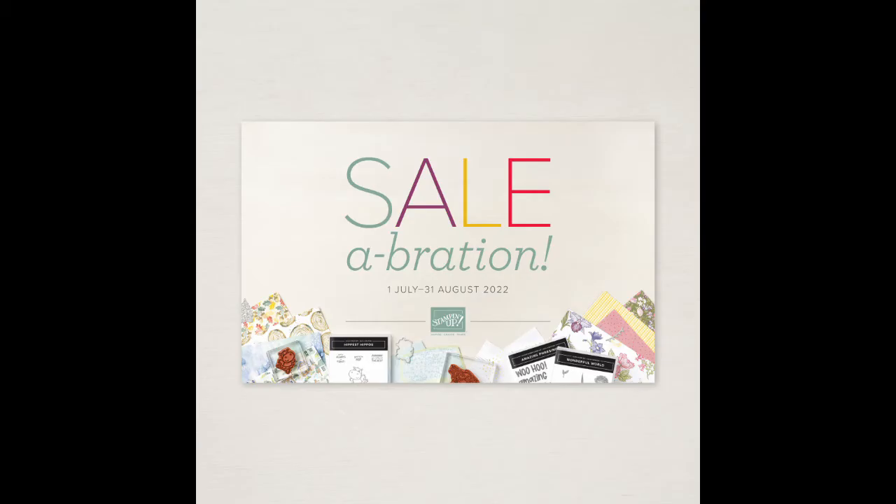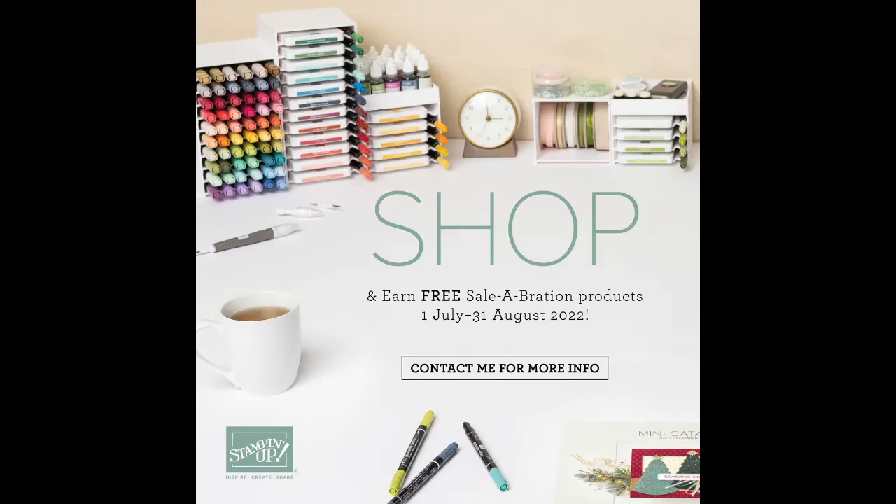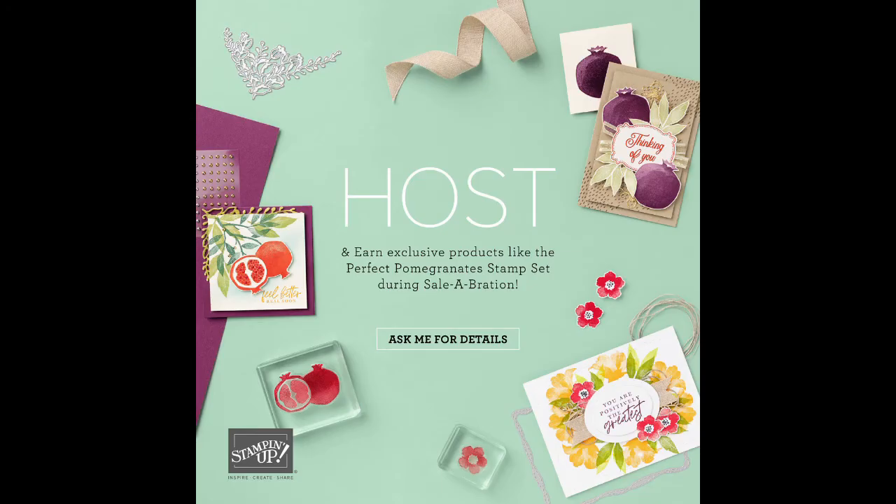It's time for one of the most exciting promotions and parties of the year. From July 1st to August 31st, you can earn exclusive free products by shopping, joining, or hosting. Choose a free Celebration product with every $50 or $100 you spend, before tax and shipping. Reward yourself by hosting a party — it's even more rewarding during Celebration. On top of the usual host rewards, you can earn toward free and discounted products, with no limit to the number of free Celebration products you and your guests can earn. Place a party or personal order over $300 excluding shipping, and you'll also receive the exclusive Perfect Pomegranate stamp set for free.